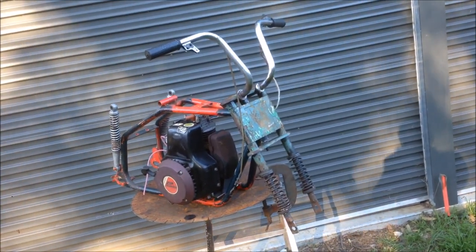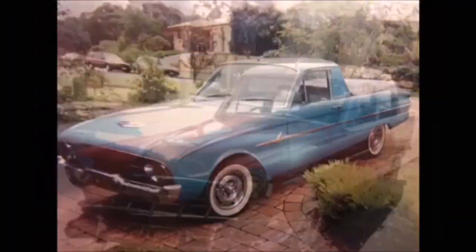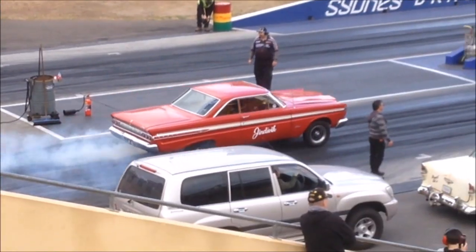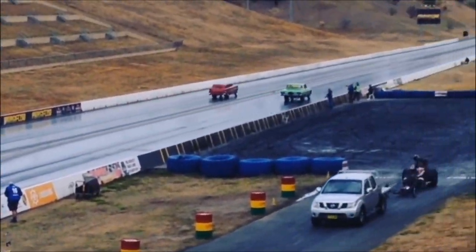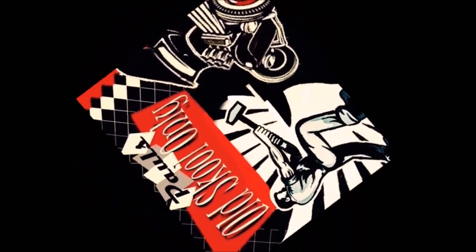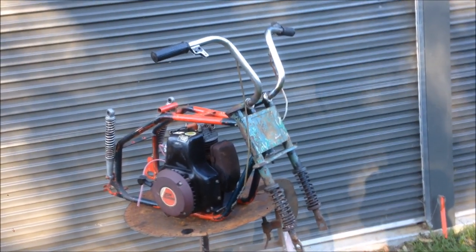G'day and welcome back to the channel. Today, guess what? We're playing with minibikes. If you've been around this channel for a while, you'd know that minibikes aren't a new thing for me.